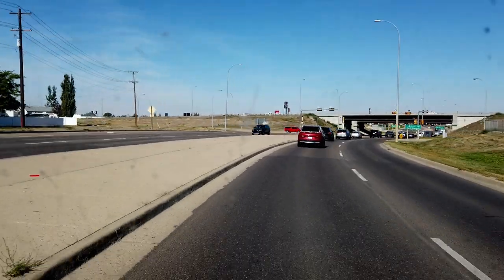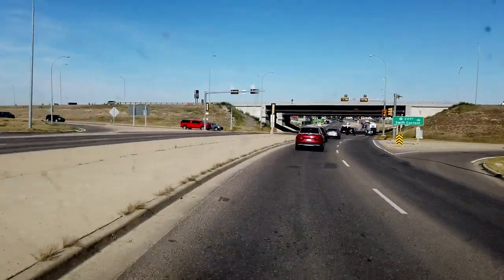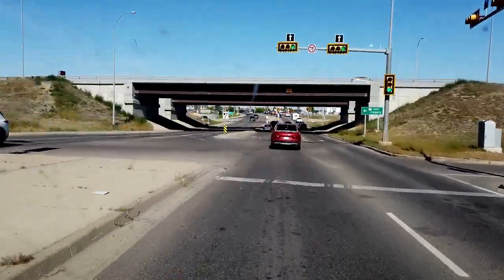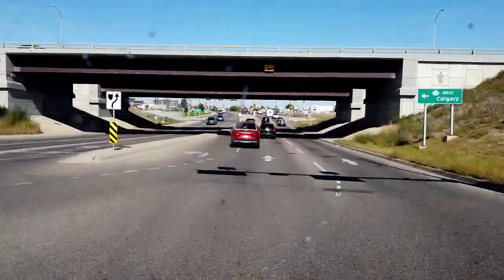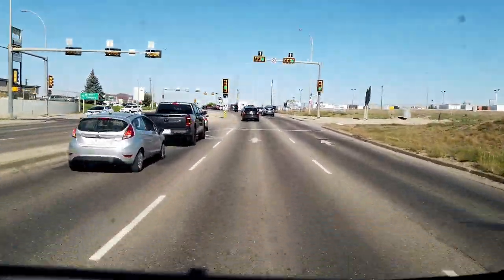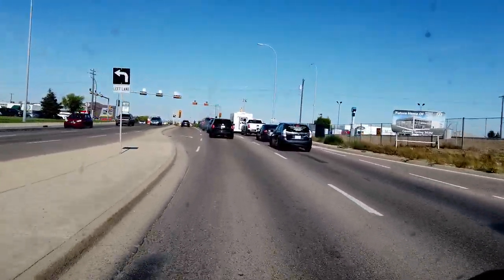It's quite a ways to get downtown — well, when you're in a little city, it seems like a long way. We've got your regular road noise, guys.